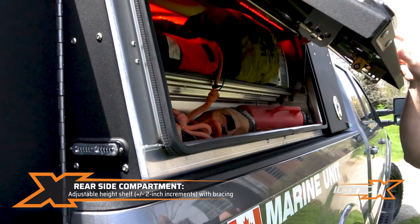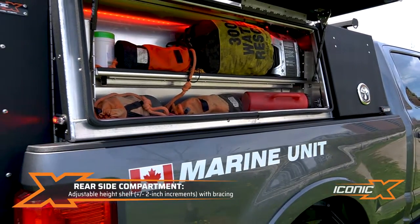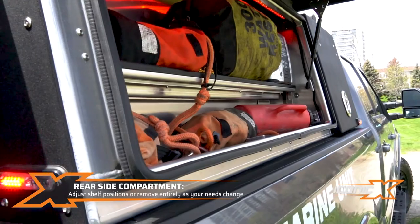Here again we've got the adjustable shelf with the heavy-duty brace underneath. You put it where you want it — adjustable every 2 inches — so you can fit it however you want and change either side to do whatever you need.